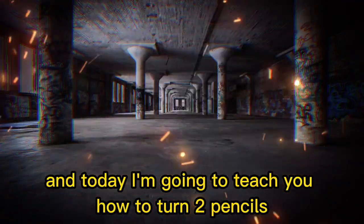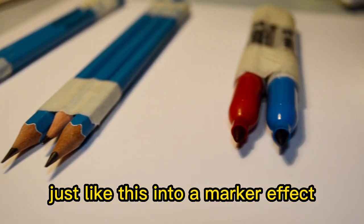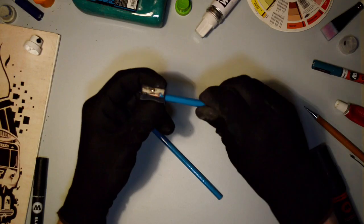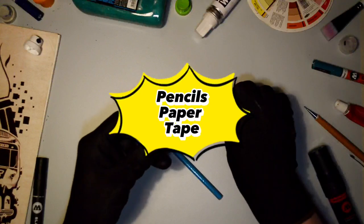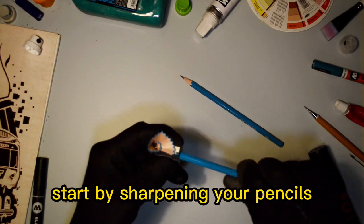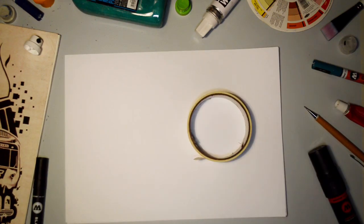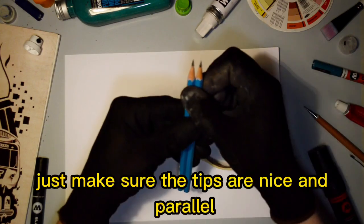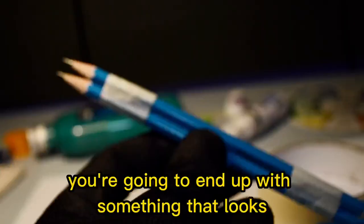What's up guys, this is Cassius and today I'm going to teach you how to turn two pencils just like this into a marker effect. For today's lesson all you're going to need is pencils, paper, and tape. Start by sharpening your pencils, get your paper, get your masking tape, and tie your pencils together just like this — just make sure the tips are nice and parallel and the tape is nice and tight.